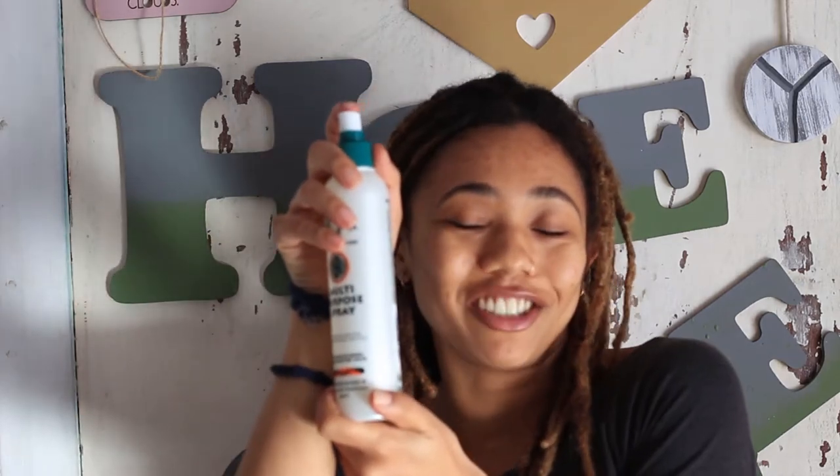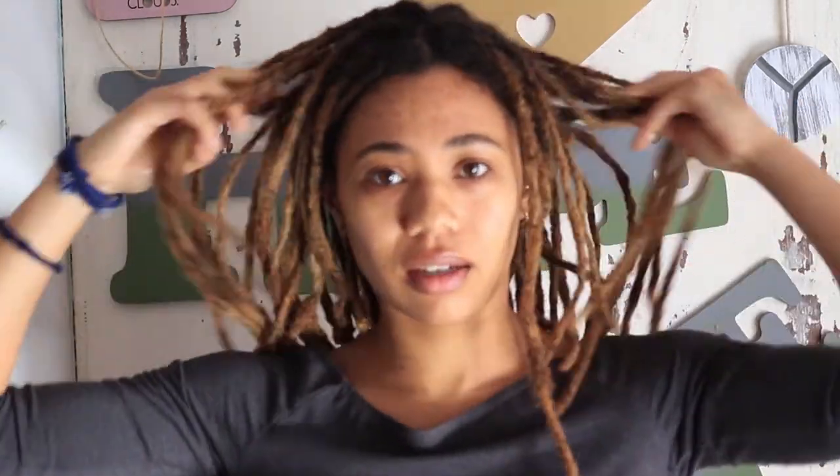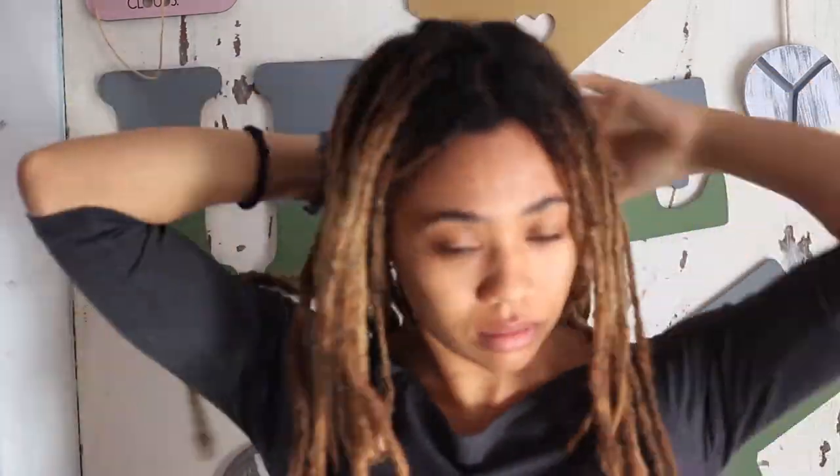The next step is — y'all know — your Job and Stone multi-purpose spray. Guys, this is a thick formula. I go in on my hand with this, I rub it together, and then you want to make sure you really massage your roots, especially seeing as we're on quarantine and our roots have grown out. You really want to make sure you massage deep into your roots and just grip a bit on your edges.